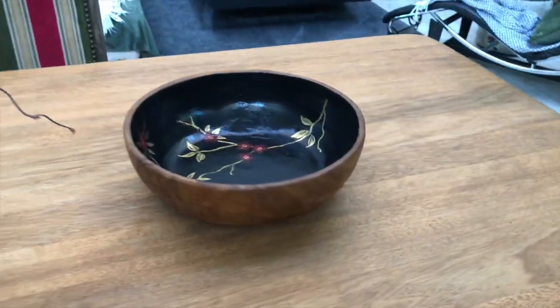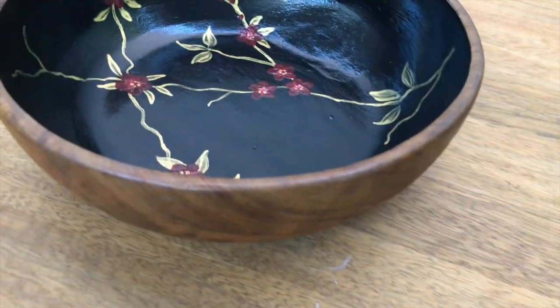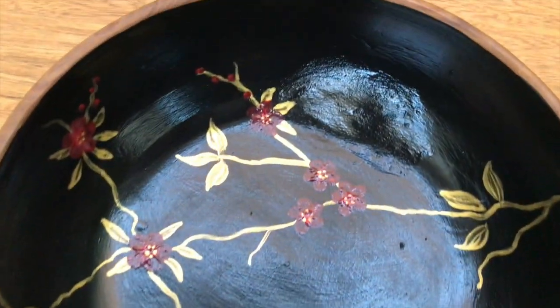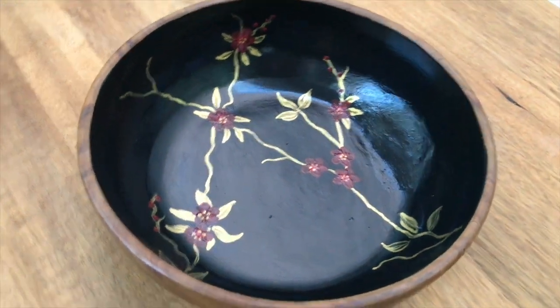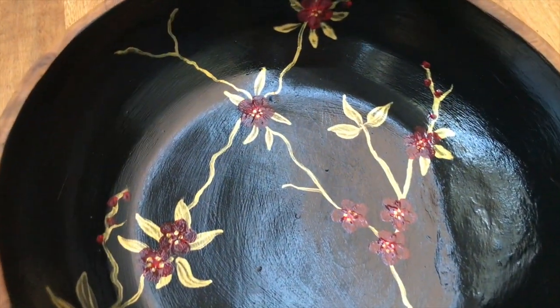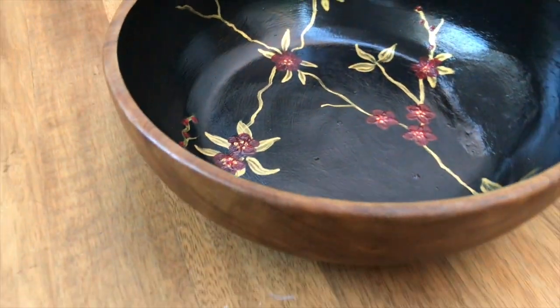And this is how it turned out — my beautiful Japanese inspired ball. I love it. It fits right into my decor. You can choose any color; everything goes with wood I think. Tell me what do you think — simple yet elegant.